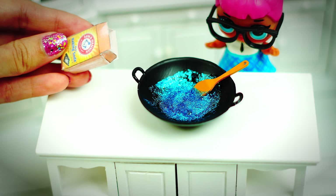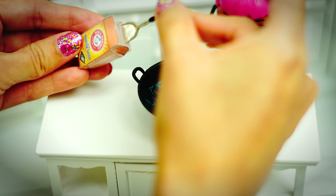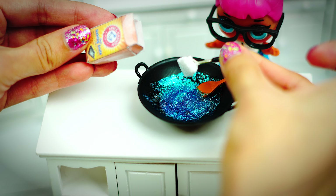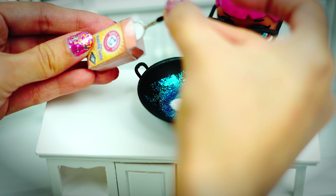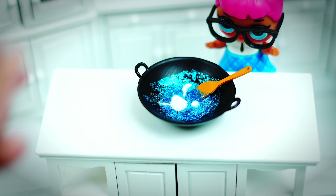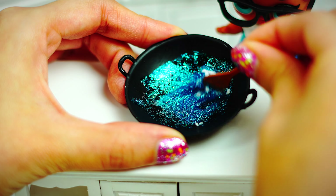Worry no more — we are going to fix it by adding some baking soda. It is important that you don't add too much baking soda, because your slime is not going to be flexible. However, you can always make it better by adding more glue.